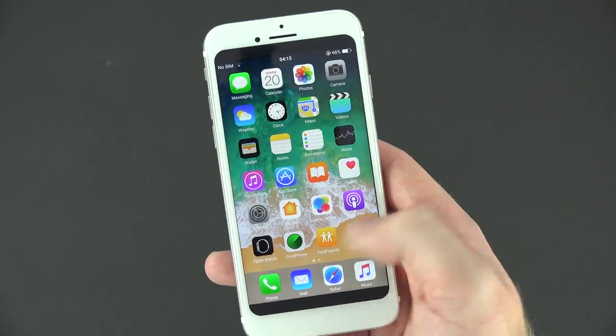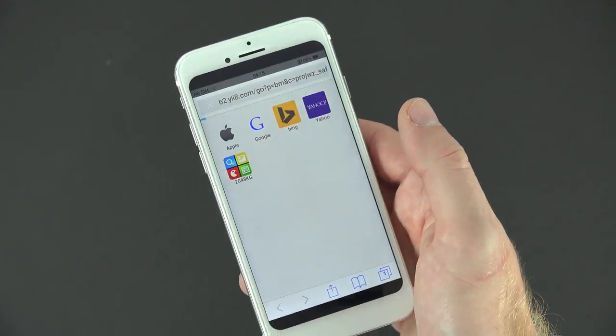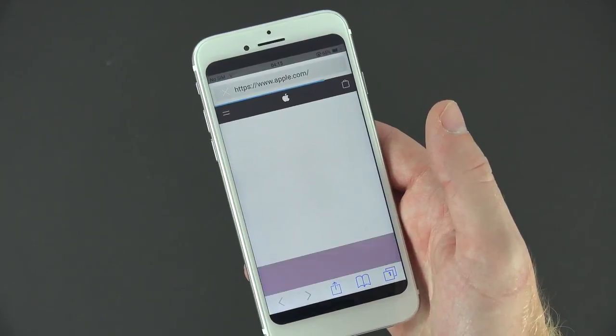Even though this is the dummy unit, you do have all the same apps that you'd normally find on the iPhone. Your camera and everything works. If you guys are interested, I could do a full review on this dummy unit — just leave a comment down below.